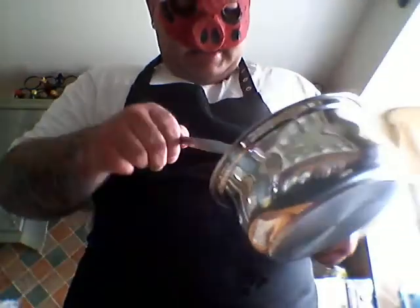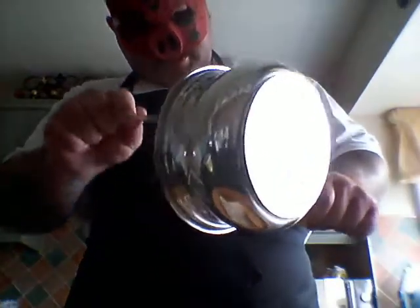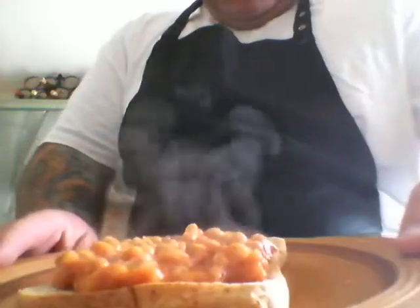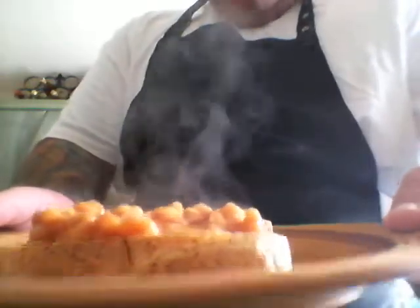The beans are done, the toast is buttered, so let's serve. Now what I want to do is put the pan in the sink and get it ready to wash. As you can see it is steaming because it is red hot and well and cookedly done. And here you can see beans on toast — and that's how you make it.